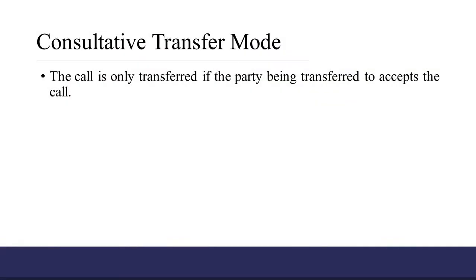When a phone is in consultative transfer mode, the call transfer is only completed after you announce the call to the person you are transferring the call to.